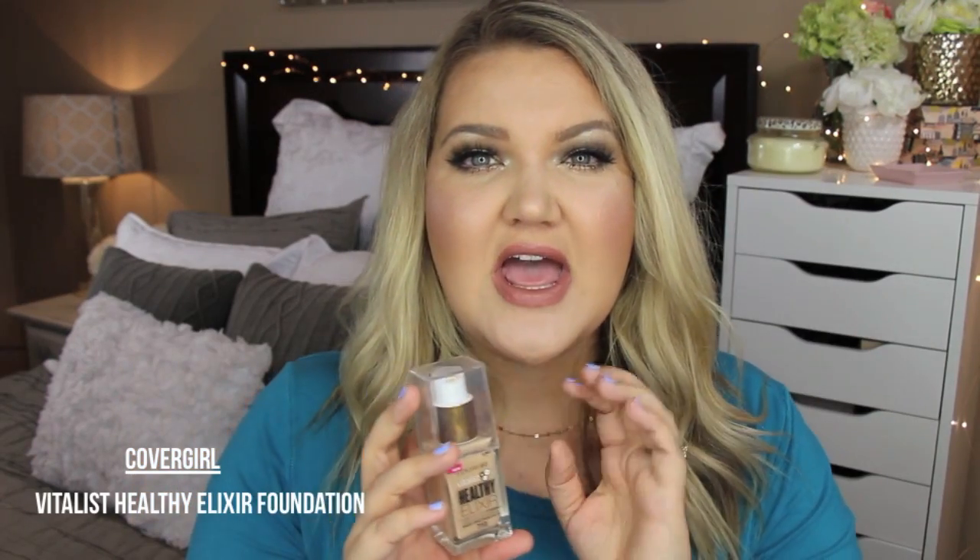Foundation — I have been loving this and I know I did a review on it. I had used it two or three times prior to filming the review video, and when I filmed it I loved the way it looked on the skin and found it lasted longer that day. In addition to a primer and the setting spray, I found that this CoverGirl Vitalist Healthy Elixir foundation has been working for me and staying on. I love the coverage — I have the color 710, which is what I'm wearing today, and 725 is what I wear when I have a little self-tan. It's a really nice, comfortable foundation that gives this healthy look.